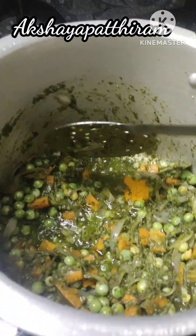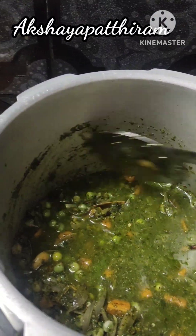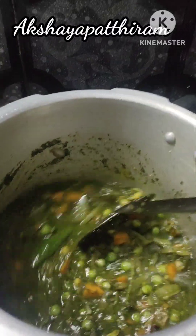Mix it in and add a little bit of hot water. I'm using pre-boiled rice, so you can use the other glass and add that.